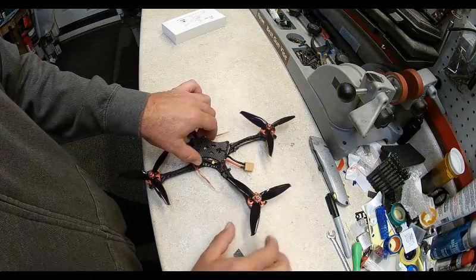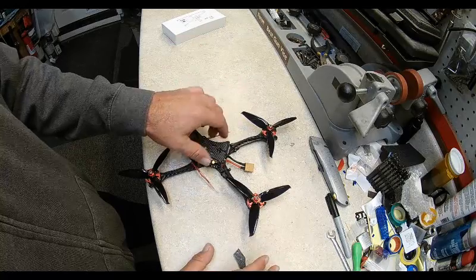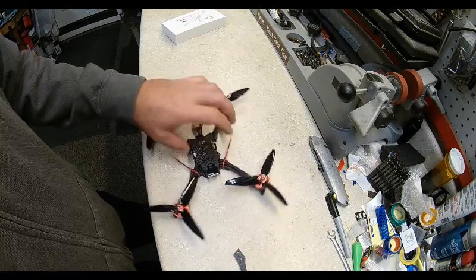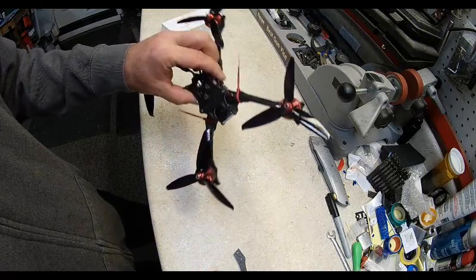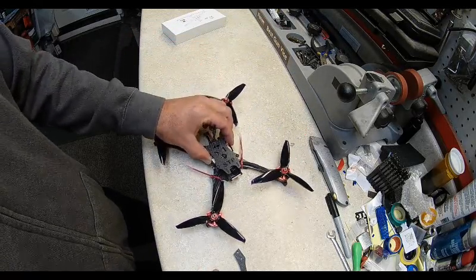There's enough room that I can use five and a half inch props. We'll have a test flight here shortly, but it actually turned out pretty good. When in doubt, get your tools out and do something.